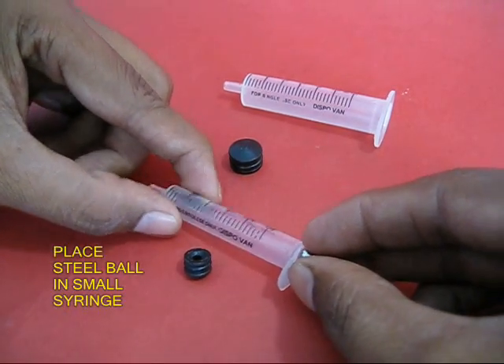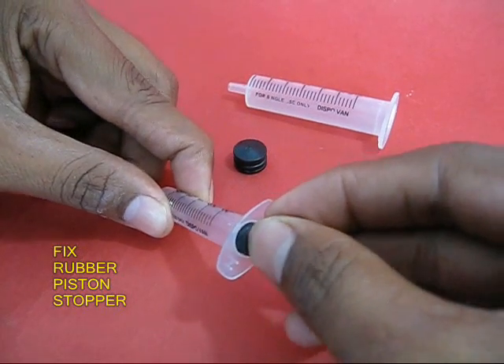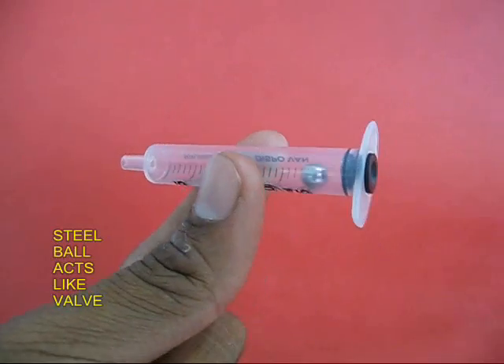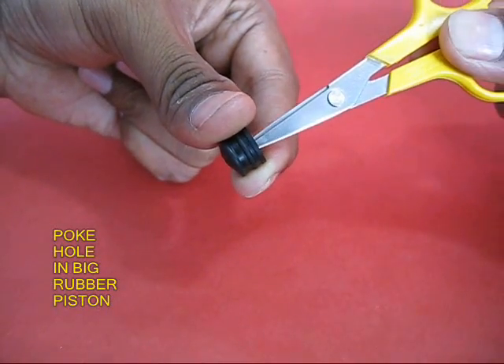Take the small syringe and put a ball bearing in its barrel, and put its piston as a stopper. Now the ball will act like a little valve.